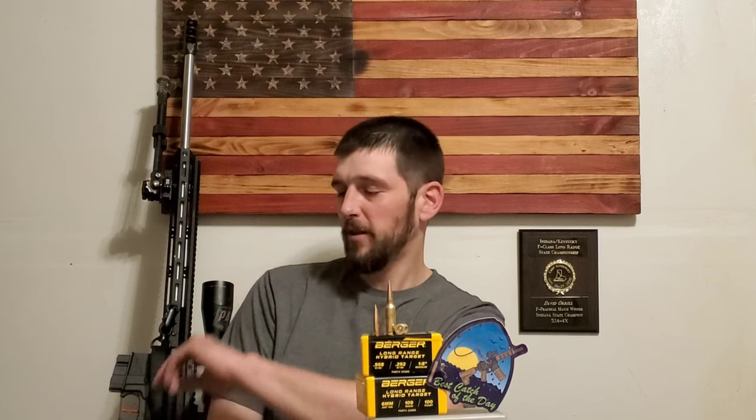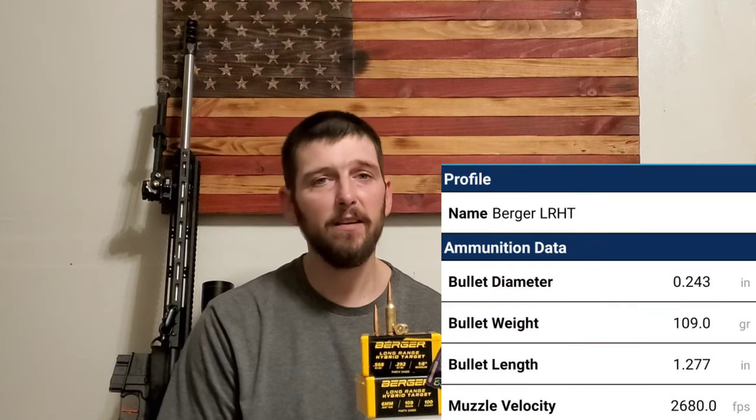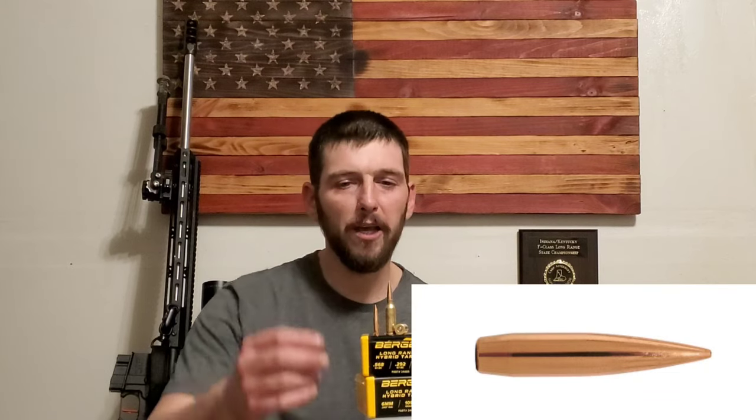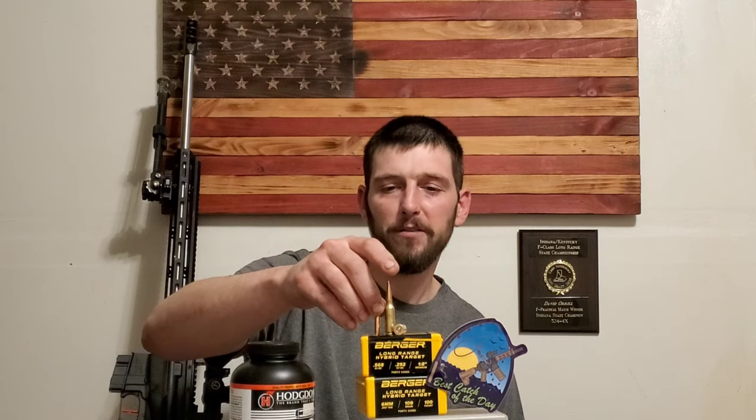This is 1,976 yards with the 6 ARC, my 24-inch gas gun, with the Athlon Ares BTR. These 109 Bergers are coming out of the muzzle at 2,680 feet per second and shoot really flat. The 109 Bergers are always consistent, but this load paired with Varget powder — which is actually not the typical powder you see loaded in these — has really turned out to be an excellent combination for me.